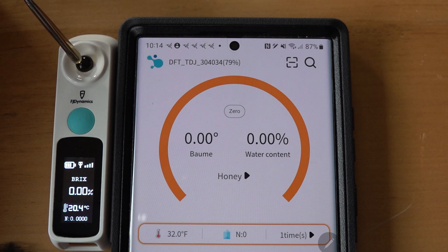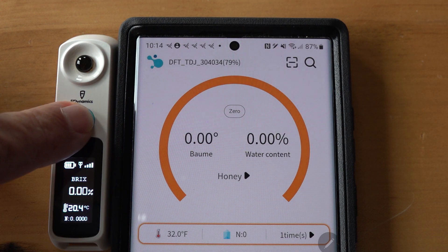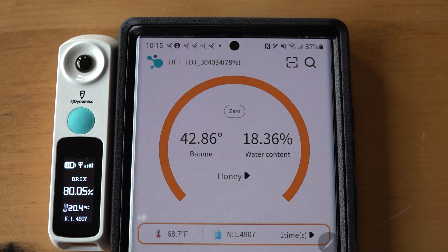Let's get more of that Castle Hives honey on there and see if we're still at that dangerously high water content according to FJ Dynamics. If I click the button on the sensor itself it activates independently but just shows Brix: 80.3%. To get the water percentage I click the green button in the app. It goes into measurement mode, green light comes on, and now we're at 18.36% water content — a big jump down from the previous 22.87%.